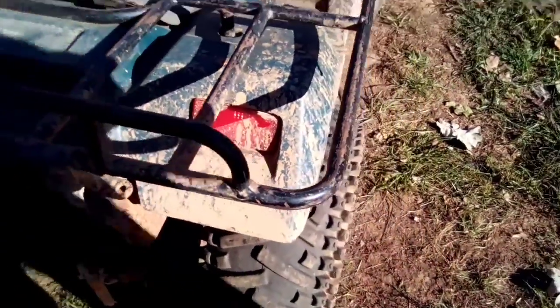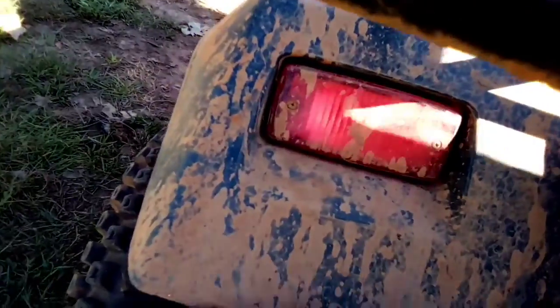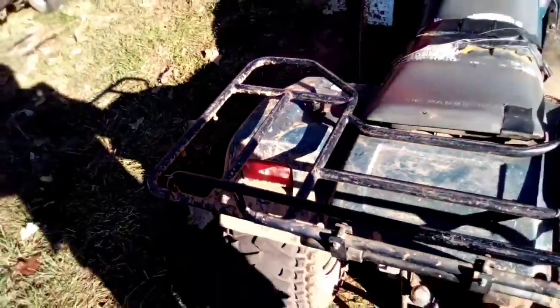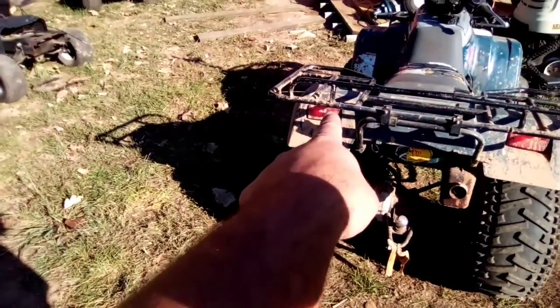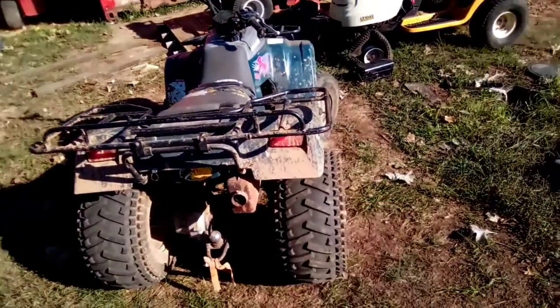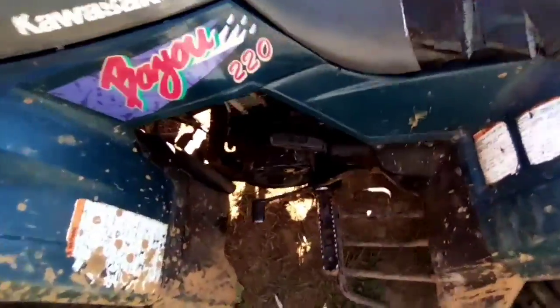It runs good. There's an indicator light — it's real dim but it was working the other day; I can actually see the glow of it now. Anyway, it's a four-wheeler, it doesn't get driven on the road. The differential probably needs servicing, and I do know it needs a drive shaft boot — the drive shaft boot is in poor shape and needs to be replaced. As you can see, it's off the differential here.